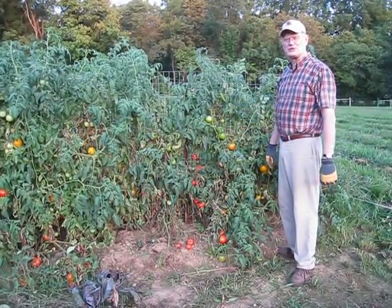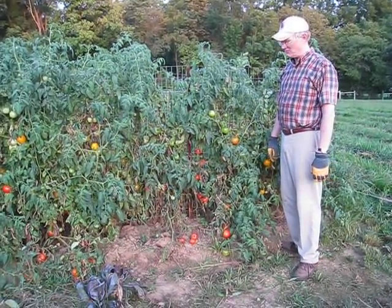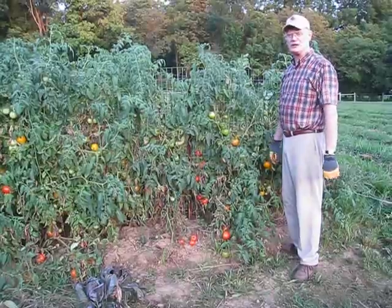Sprawling on the ground makes it difficult to water them, makes it difficult to harvest them, and there's also the disease problem because you don't get good airflow around the leaves.